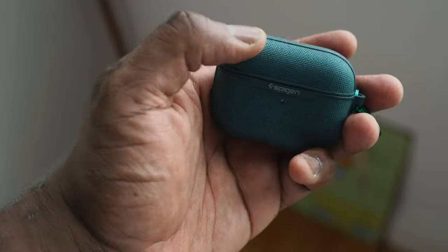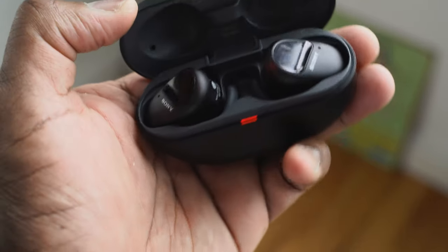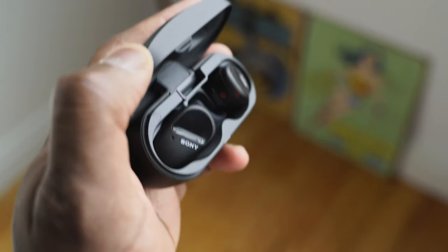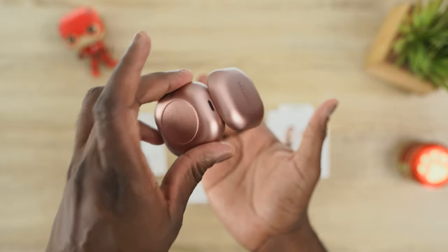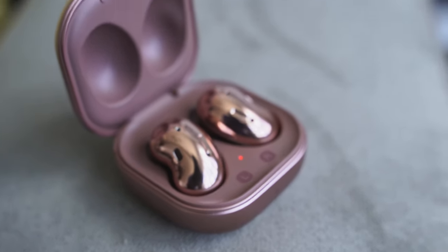For battery life: both the Pixel Buds 2 and AirPods Pro give you 24 hours total with the case, and 5 hours from the buds themselves. The Sony SB800N gives 18 hours total, with 9 hours from the buds with ANC on — more with ANC off. The Galaxy Buds Live lead with 29 hours total — 6 hours with ANC on and 8 hours with ANC off. Galaxy Buds Live win the battery life category.